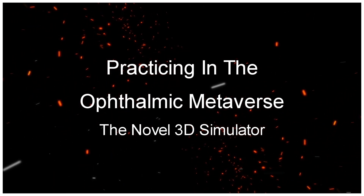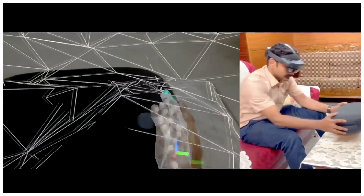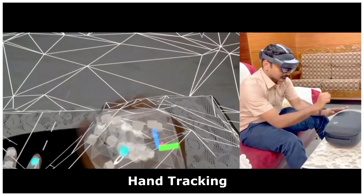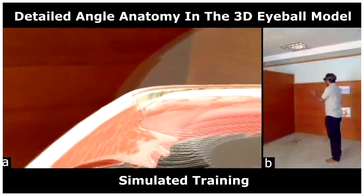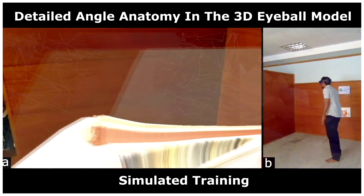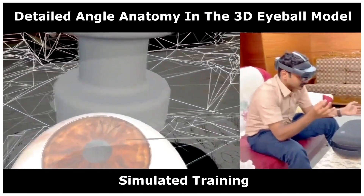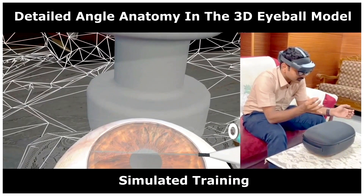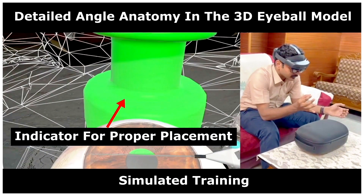Practicing in the ophthalmic metaverse: the novel 3D simulator. With the use of hand tracking in the HoloLens, a simulated training module can be created. The 3D eyeball model gives a real-time simulation of the angle structures to practice the implantation of the iStent. During simulated training, on proper implantation of the iStent in the trabecular meshwork, the indicator lights up as green, improving the agility of the doctor for iStent implantation in the angle.